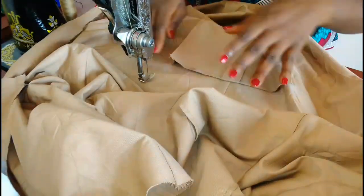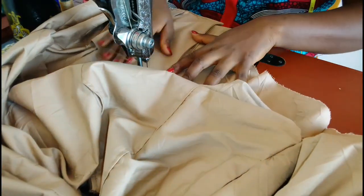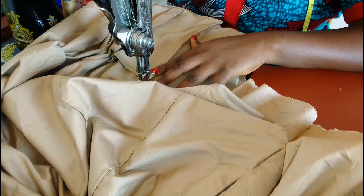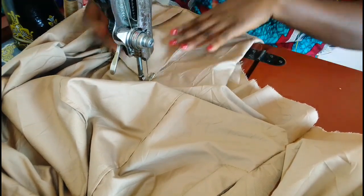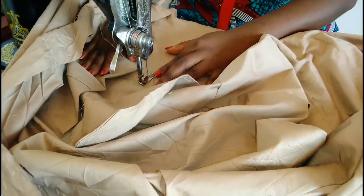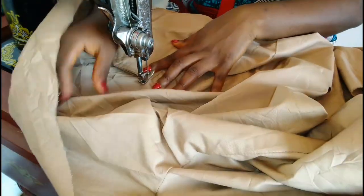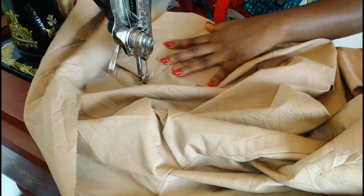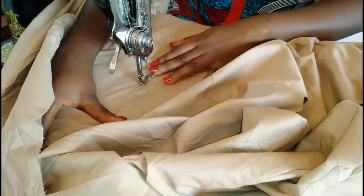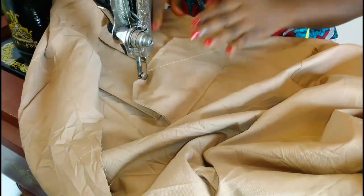After sewing to the top, we're going to press down the mouth of the pocket — just sew it down a bit and then do the same thing on this side, sewing down for about half inch. Next we're placing the pocket bag on top, sewing that, then folding it over and stitching on top.